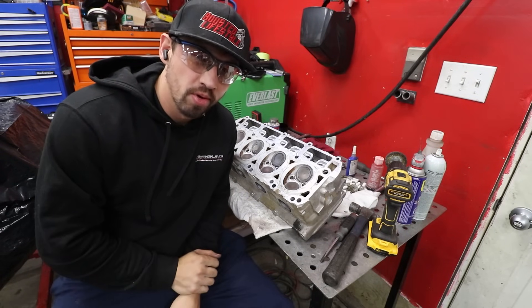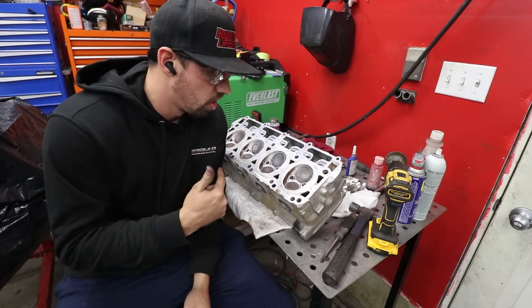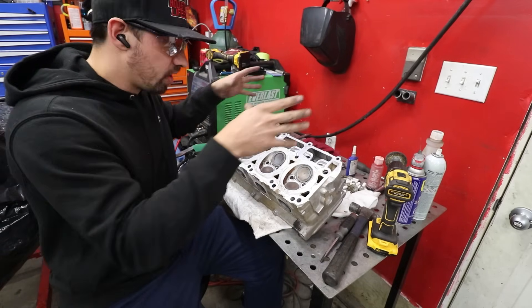It's not like me to enjoy the cleaning process, but right now I'm totally just vibing, listening to music, cleaning these things and having a lot of fun — to the point where I've even cleaned the front surface of the cylinder head so it looks good when it's on the block.